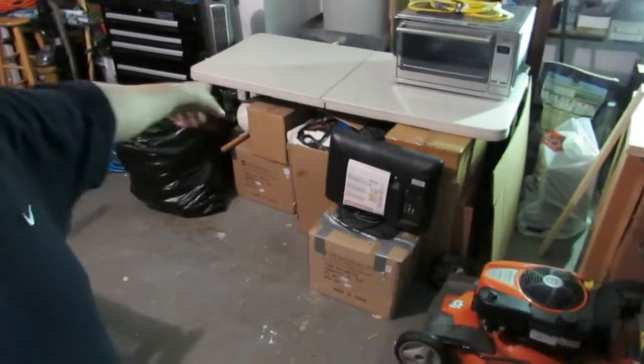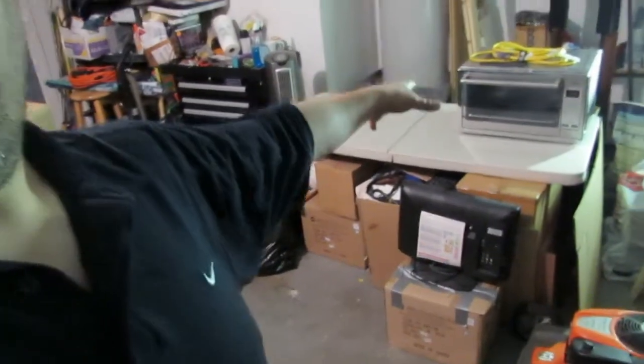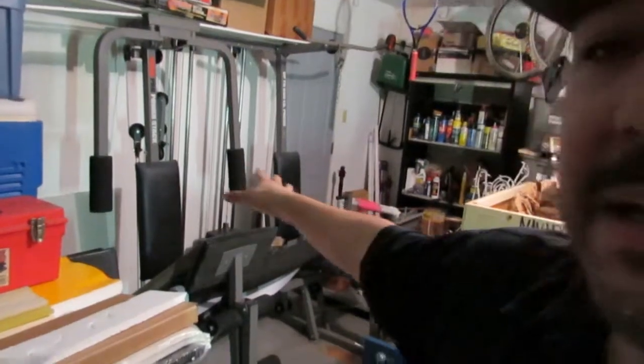I have the printing press here that I'm going to do a video on as well. I still have a lot to get out of this garage — boxes of 11-ounce and 15-ounce mugs for dye sublimation, a convection oven for different shaped mugs, and some other equipment. I still have about 25% of the garage to clear out, and then we'll be fully good to go.